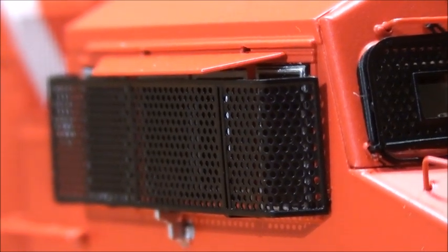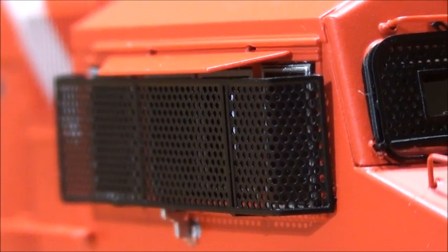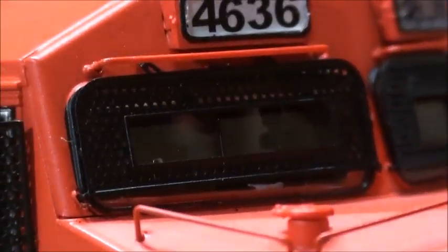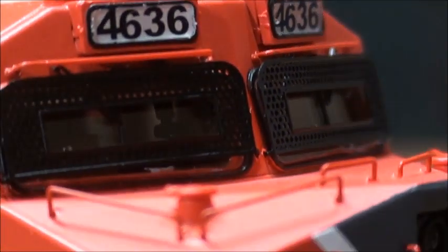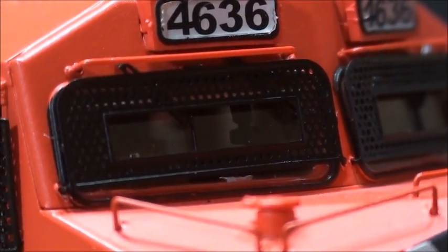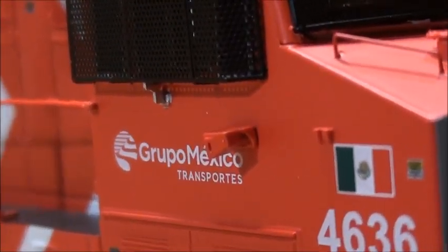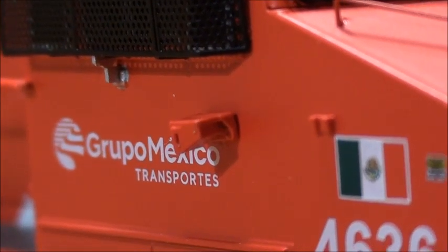Let me give you a closer look — this is actually really well done. For the first time, Scale Trains is probably the first company to ever model these. You can see the windshield wipers, it's also got a cab interior, and there's also a data recorder right there.